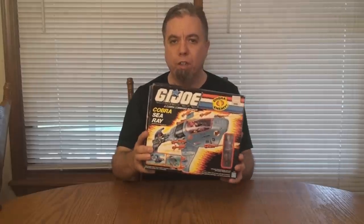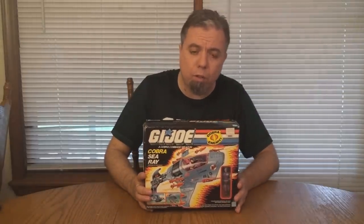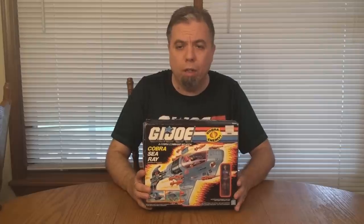Hello everybody, Hooded Cobra Commander 788 here. It is time to open this boxed vintage G.I. Joe Cobra Sea Ray, which was sent to me by Mike Lopez. Thank you very much, Mike. This was incredibly kind of you, and Mike sent it to me for the purpose of opening it and assembling it, and that's what we're going to do.